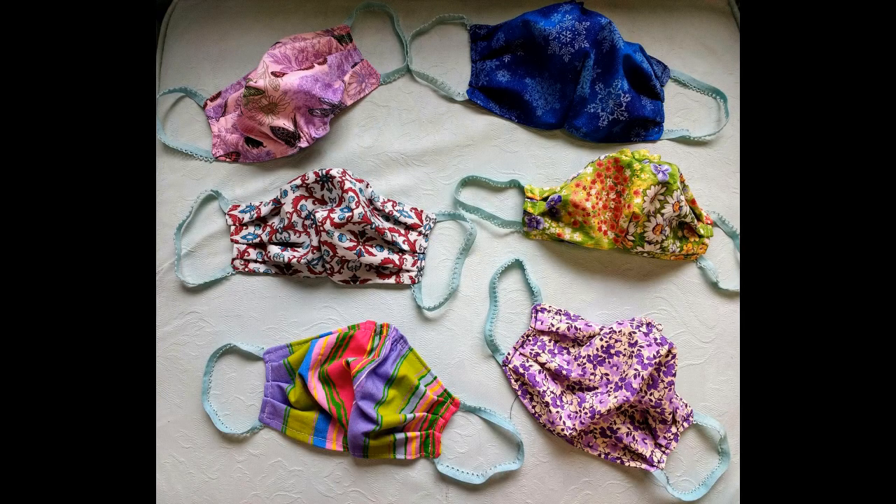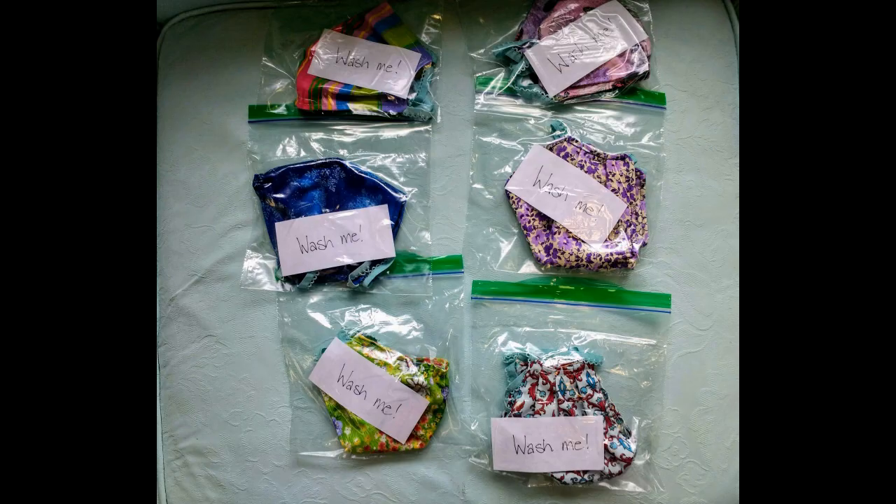There's a critical shortage of masks in the healthcare industry right now as we speak. So I started making masks for my local community and was overwhelmed with responses and requests for masks.